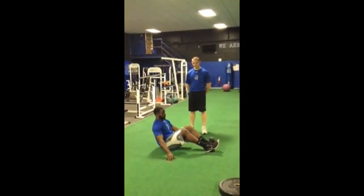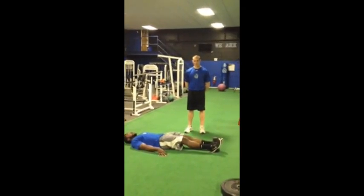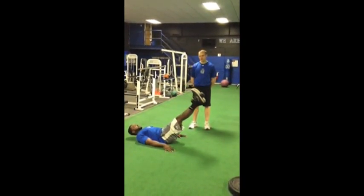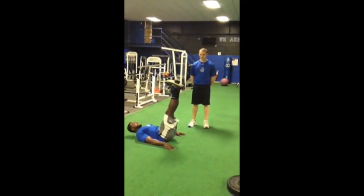Melvin's going to start with the weight in between his feet. He's going to lie on his back, legs straight. He's going to explode up, pause, three seconds down. Melvin's going to keep his legs straight — explode up, pause, three seconds down.